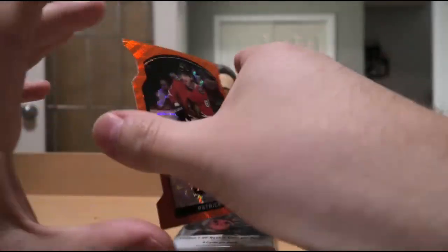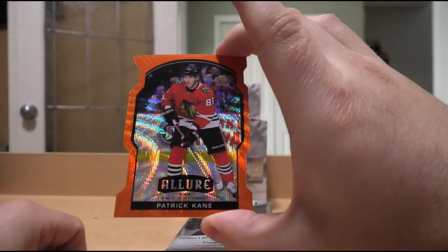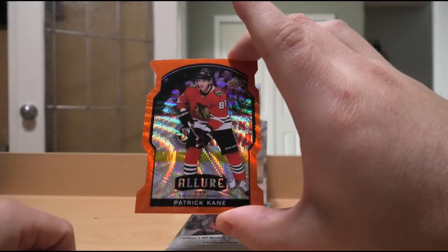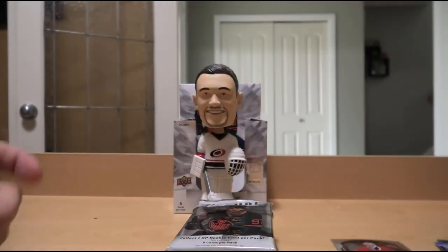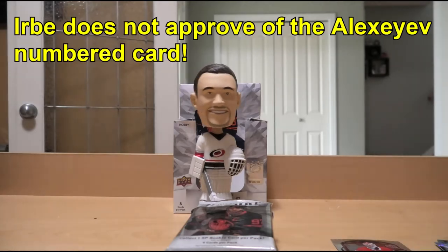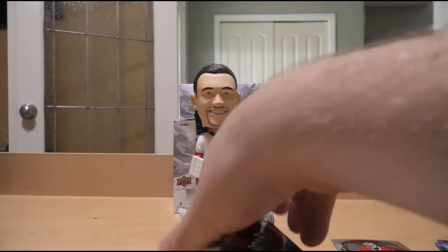Patrick Kane Orange Slice die-cut — not too bad. Urbe's take on Alexander Alexeyev numbered 73/99: it's a very nice, shiny card, but we can do so much better. We can also do worse, let's be real.